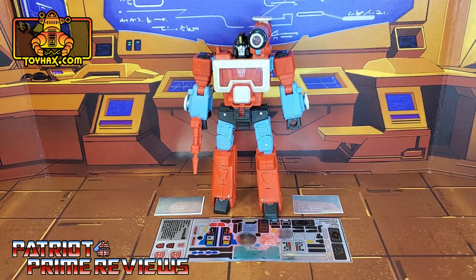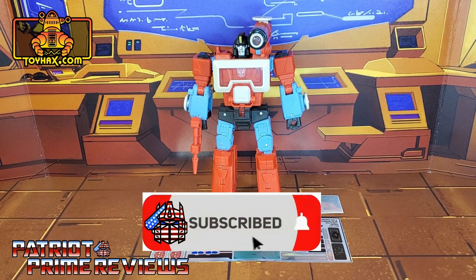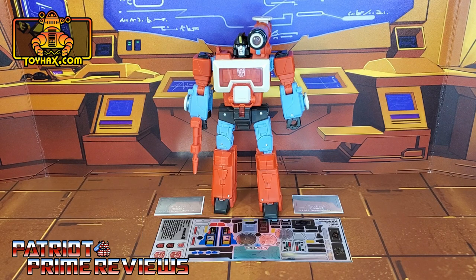Hey, what's going on guys, Patriot Prime here once again with another ToyHacks.com sponsored video. But before I get started, I need you guys to do me a favor. If you're watching this video and are not a subscriber of Patriot Prime Reviews, please consider hitting that subscribe button right now. It won't cost you a thing and will help me and my channel out tremendously.